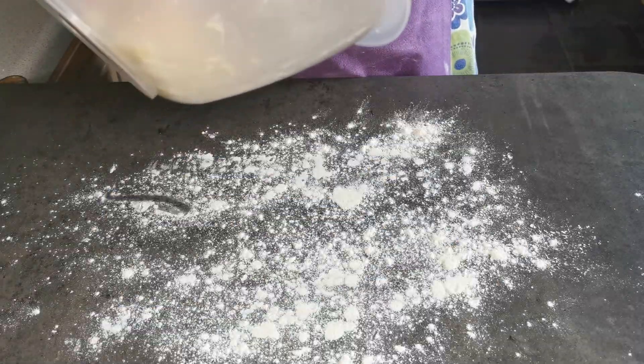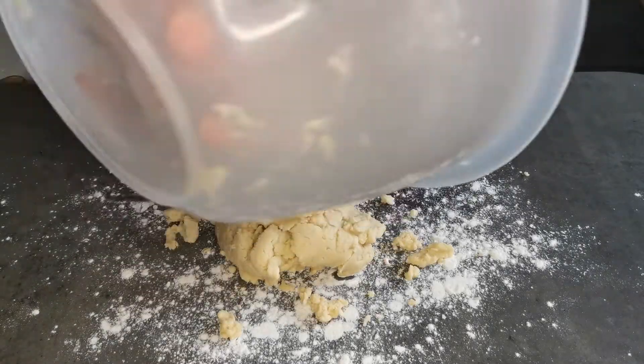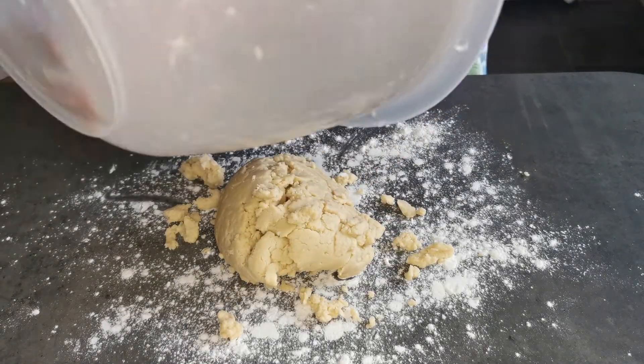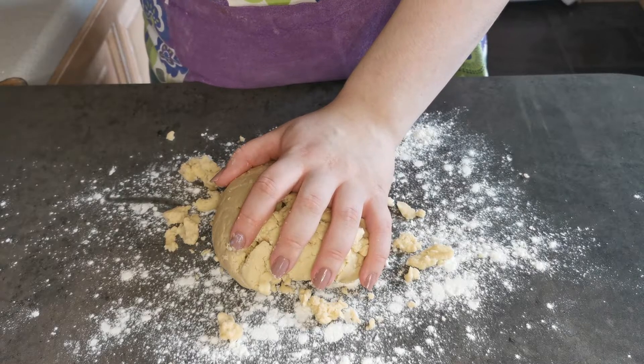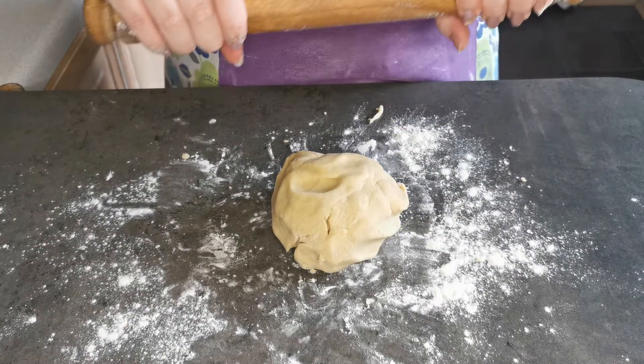I'm now going to put my paste onto my work surface and roll it out until it is one centimetre thick.